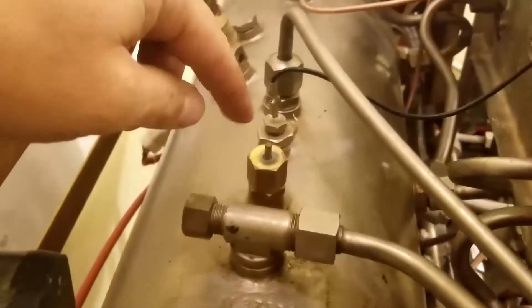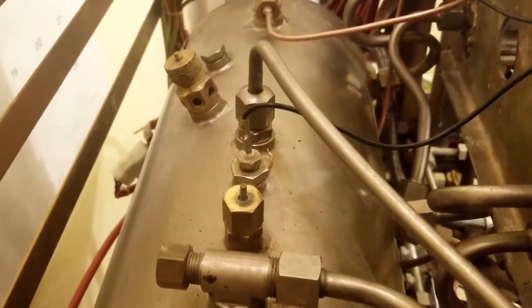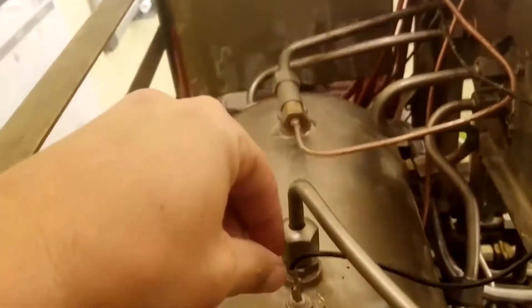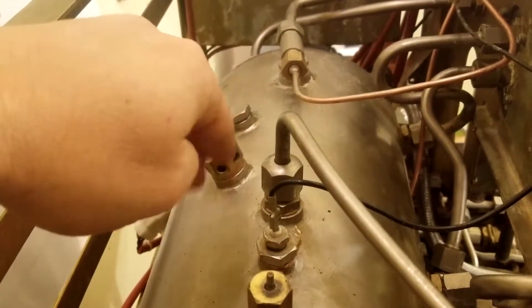This is a safety release valve. Basically it releases hot water or pressure from the boiler and stops the boiler from exploding. This is a level probe. When you have it all the way in, the water stops.